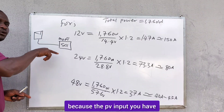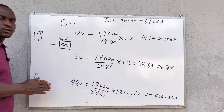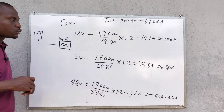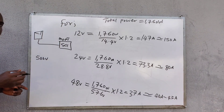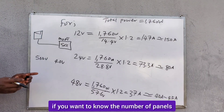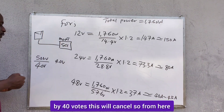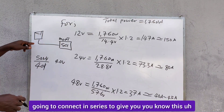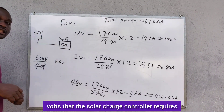The PV input voltage window of an MPPT charge controller is wide. For example, if the charge controller can receive up to 500 volts and the VOC of your solar panel is 40 volts, you divide 500 volts by 40 volts to find the number of panels you can connect in series. This tells you how many solar panels to connect in series to reach the voltage the charge controller requires.